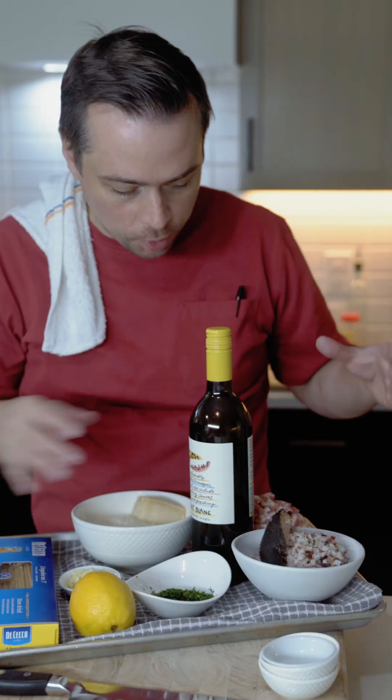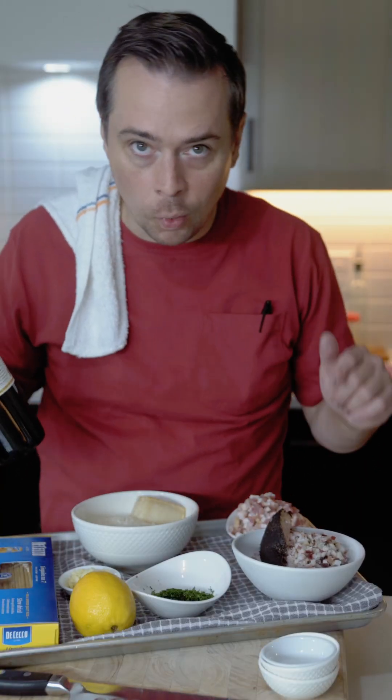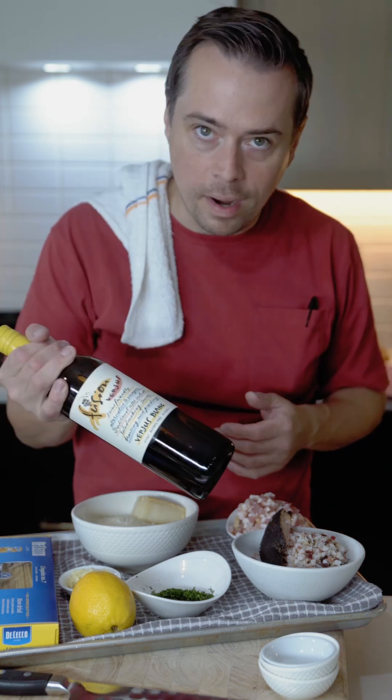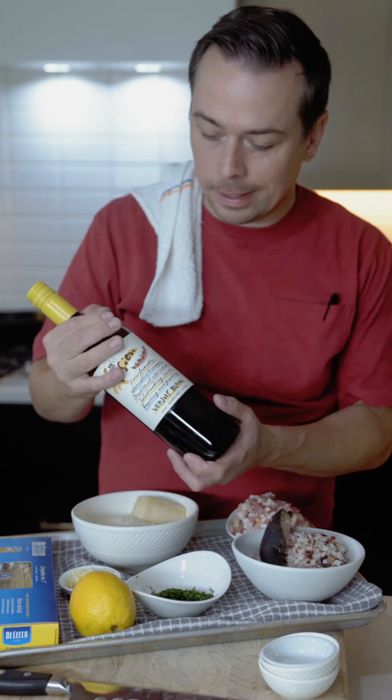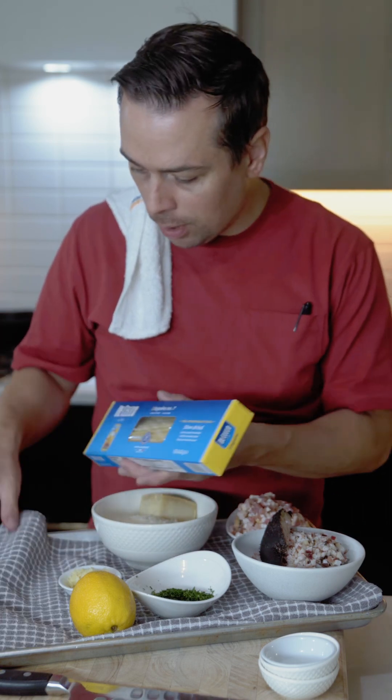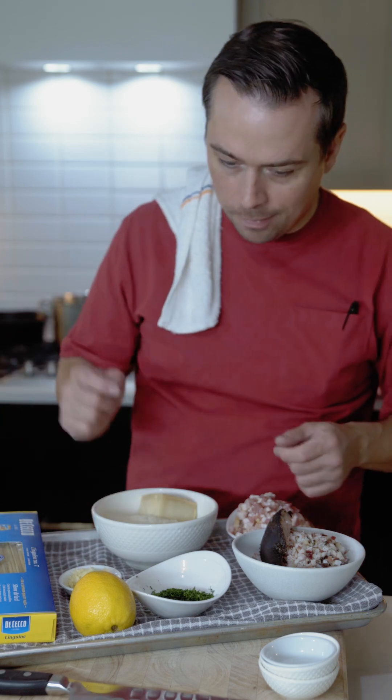So here I have my mise en place. I'm actually adding some bacon and guanciale. I have a little bacon here we diced up, and I have some guanciale. We got some white verjus. If you don't have white wine, I like to use white verjus and white vinegar. Pecorino and parm, both from Italy. The Cecco linguine we're going to use today. Lemon, parsley, shaved garlic.